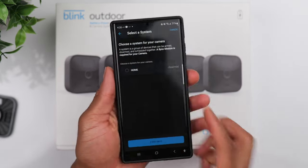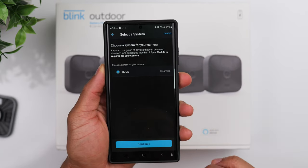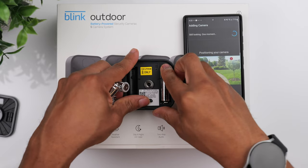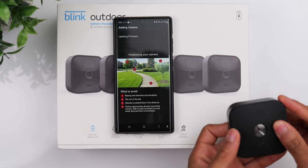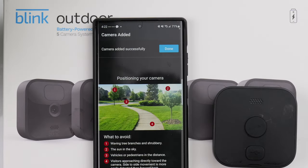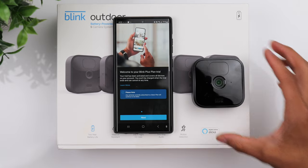It's then going to ask what system you want to add the camera to — just choose the one that you created. After that, grab the batteries that came in the box and install them into the camera. While the app is adding the first camera to the system, go ahead and put the camera back together. Eventually it'll let you know the camera has been successfully added.